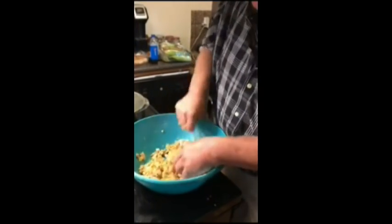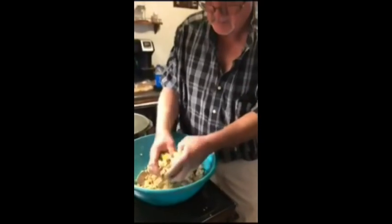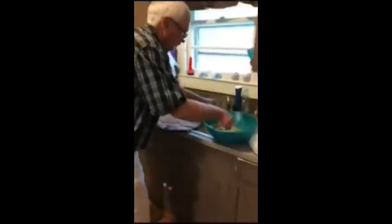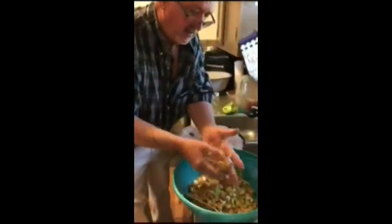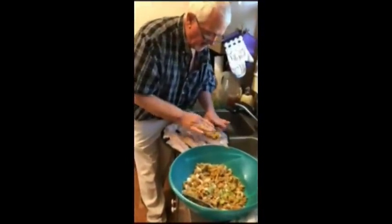Now come over here to the fish. I'm going to just stack that dressing right on top of it.